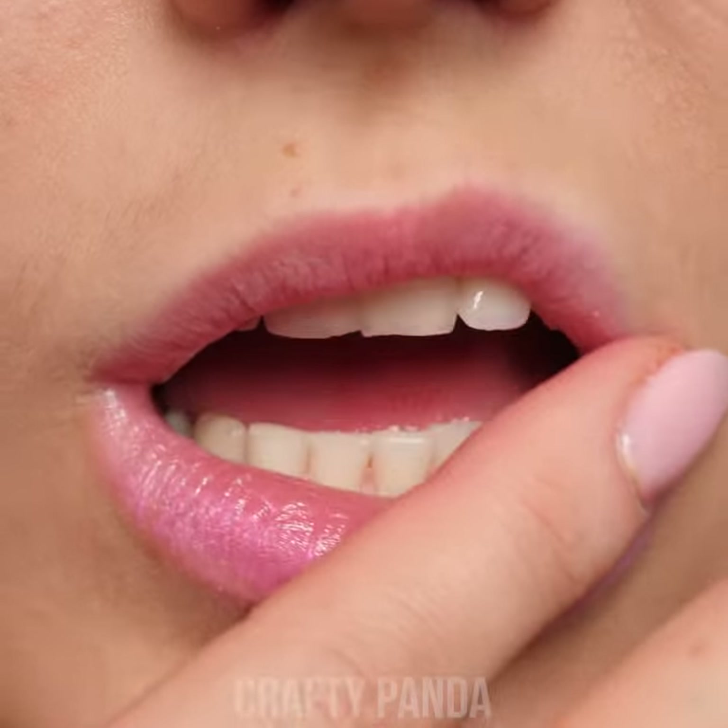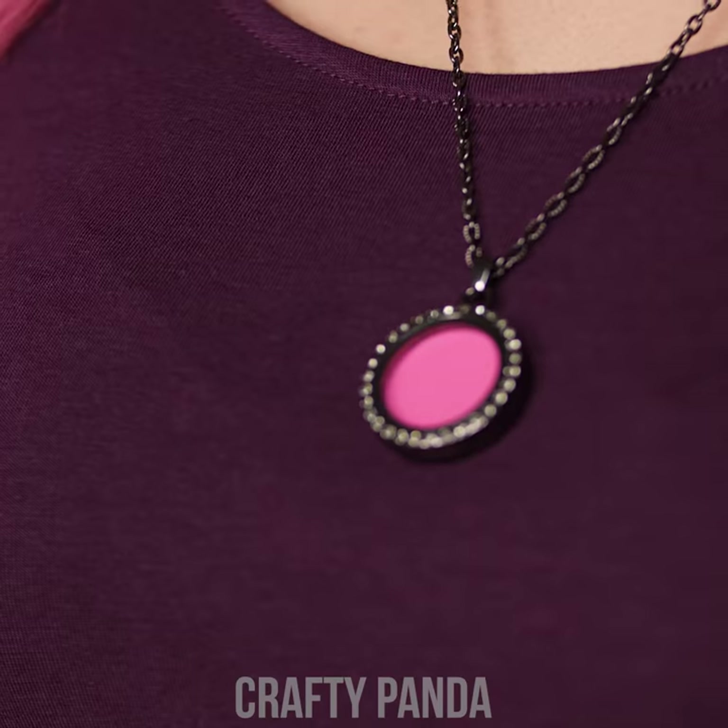Not only does it look nice, but it will prevent your lips from getting chapped again, Emily! Brilliant! I love it!